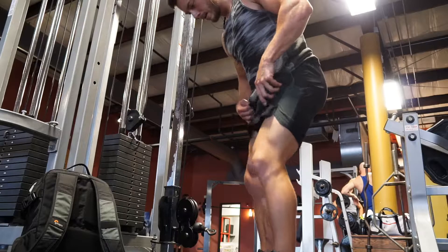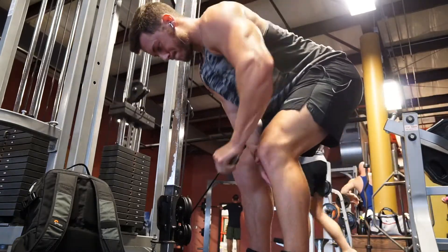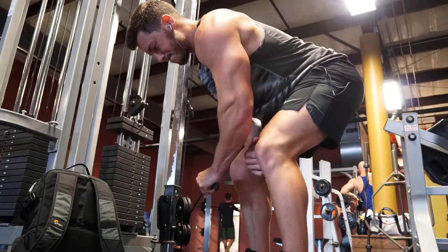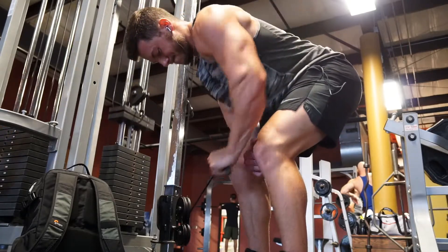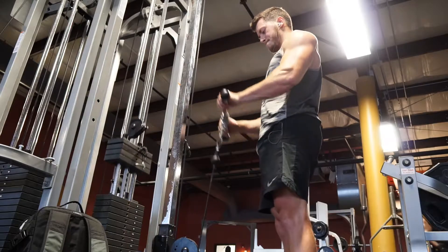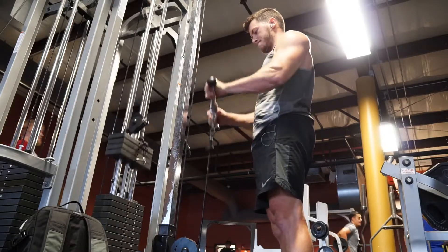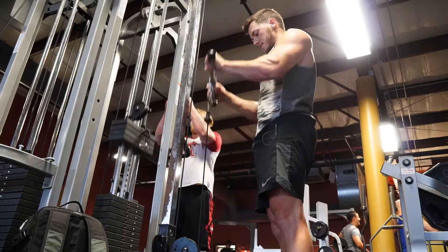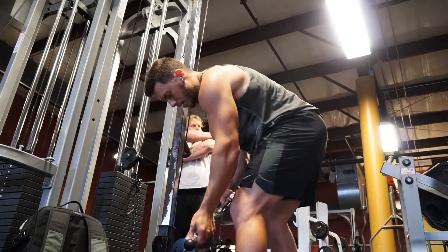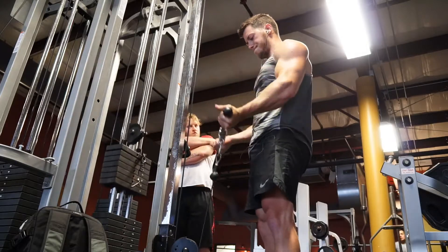Next we move on to a one-armed bent over row on the cables. I really like the feel of the squeeze — kind of do it at an angle, just focusing on pulling with your back and getting that elbow up. Did this for three sets. Then I also moved on to some arms. I wasn't able to get all of my arm workout on footage today because the gym was so packed — I literally had to wait in line for dumbbells. But I started with reverse curls on the cables, then switched to normal curls, hammer curls with dumbbells, barbell curls, and my one-arm dumbbell preacher curl. Make sure to check out my other videos for that.